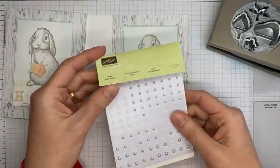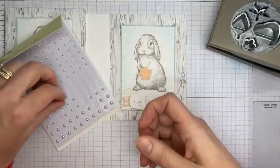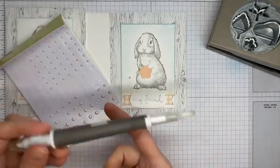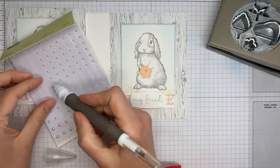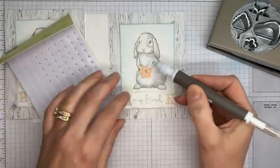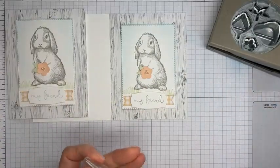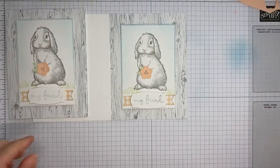The last thing for the card front is some pearl basic jewels — I'm going to stick three of those in the flower center. My fingers are not wanting to pick these pearls up today, so I might grab my pick tool. There we go — one, two, three. I'll scootch them around to get them somewhat centered and then smush them down. That's it — a super simple card, and I just love the little bunny.